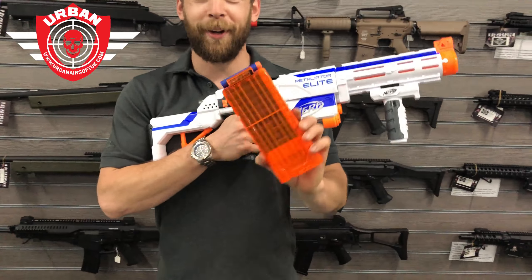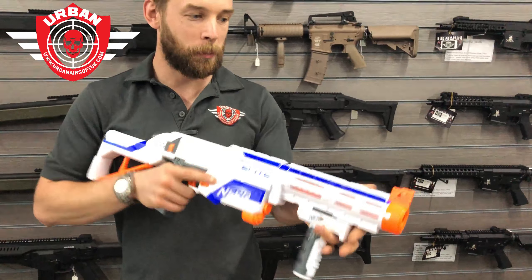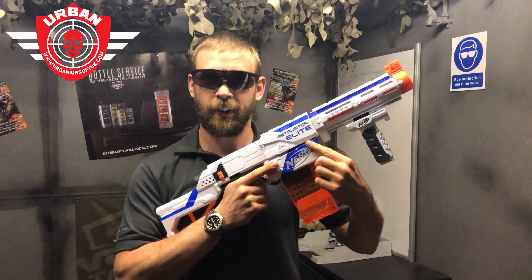This is the magazine release and we've also got the stock on there as well. It comes with 12 darts and a 12-dart magazine. Let's take it to the shooting range.